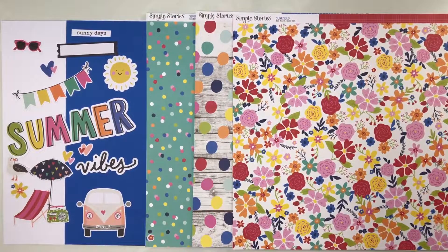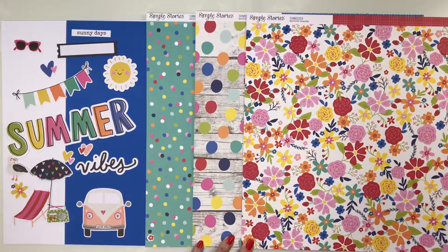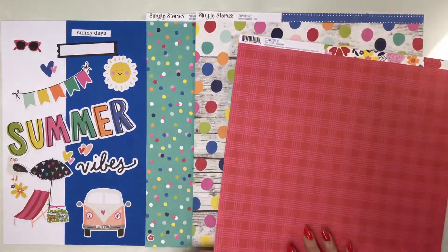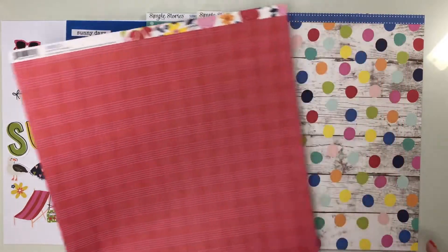Our next collection is Sun Kissed from Simple Stories — a bright, vibrant summer collection with beautiful colors. You're going to start with two sheets of white cardstock and one sheet of mosaic. Your patterned paper includes Sunny Days, which is just bouquets of florals — just beautiful. The back is a pinkish-red plaid, not a true red.